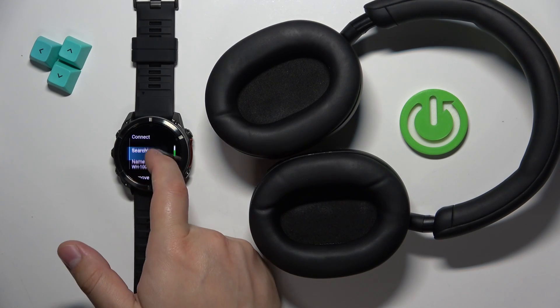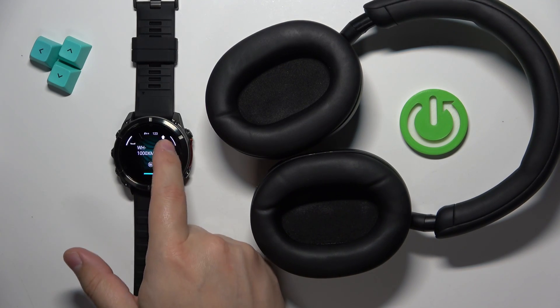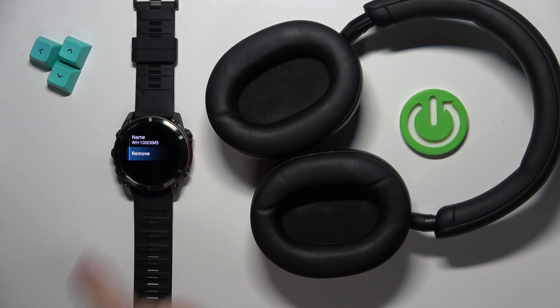You can also check or change the name of the device, and you can also completely remove them. If you remove them, they won't connect to your watch anymore and you will need to re-pair them to connect again.